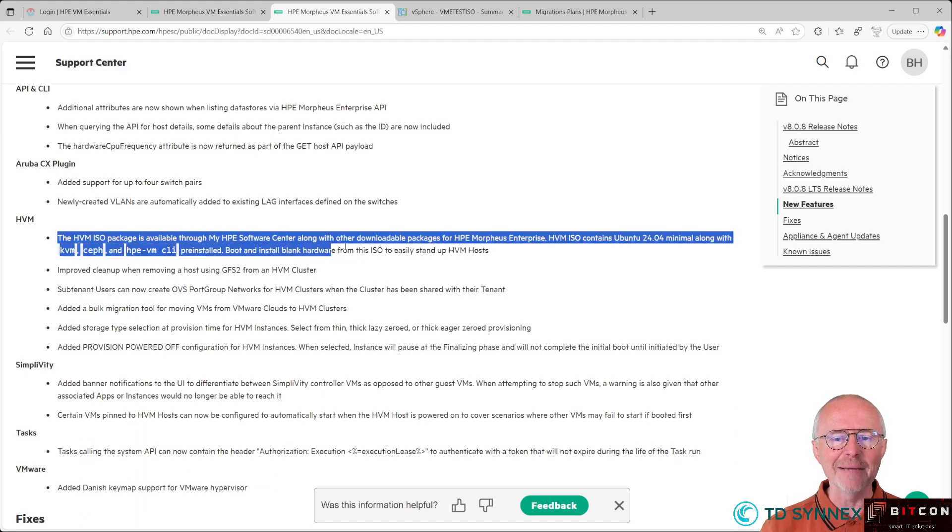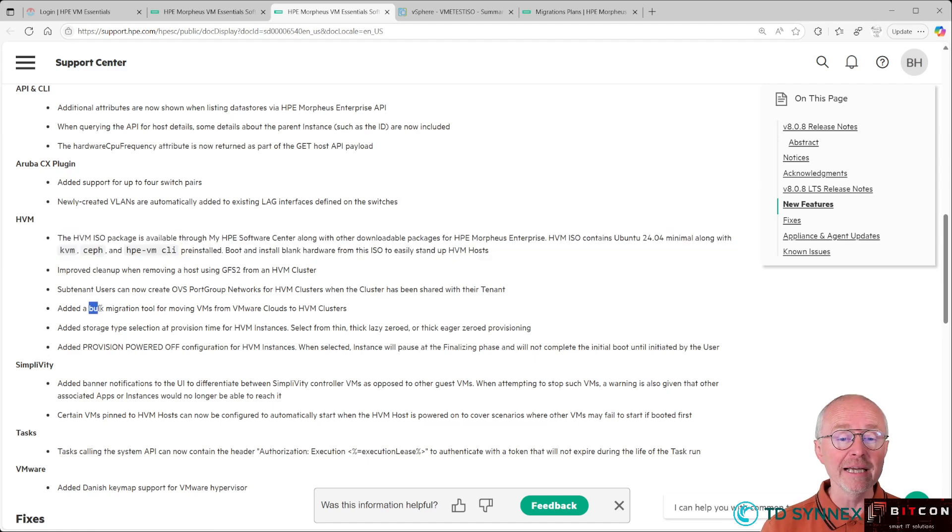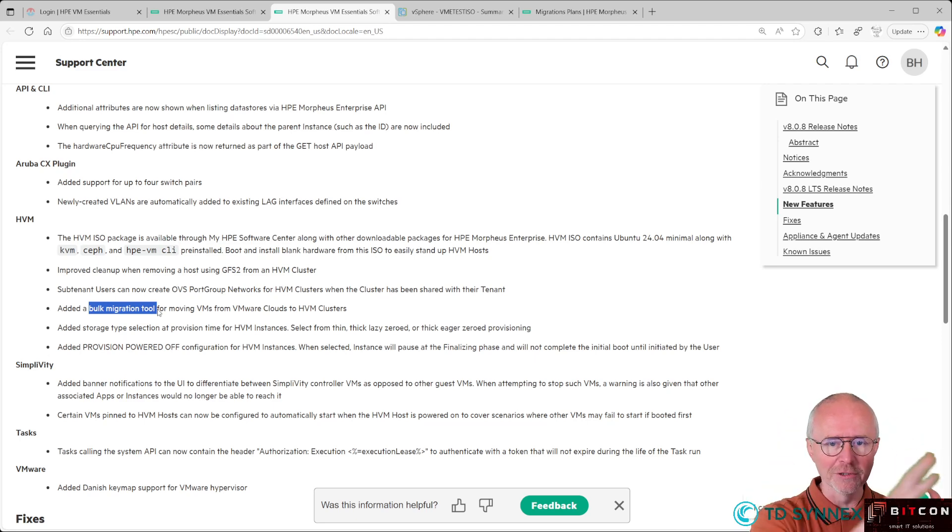The thing I'm highlighting in this video is the HVM ISO package available through the software center. There's another really cool thing in 808, which is the bulk migration tool. That will be another video where I dive deeper into that tool, where you can quite easily convert all your VMware VMs into VM Essentials VM format. So stay tuned.